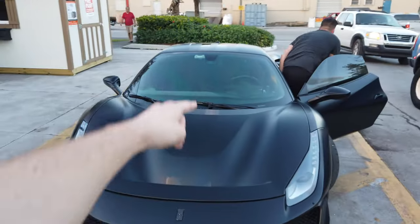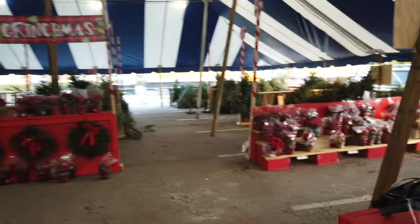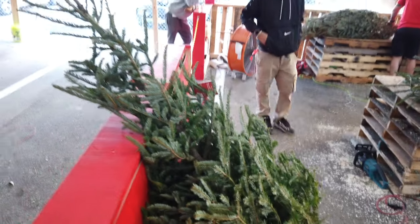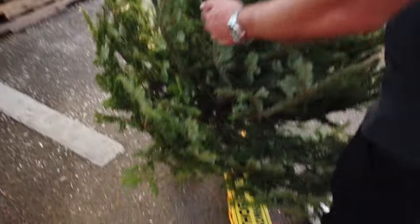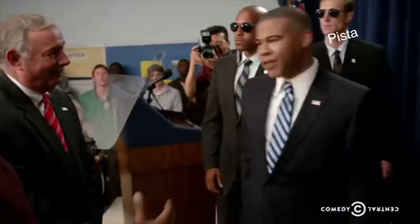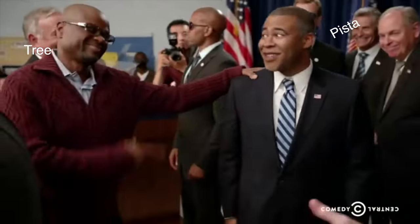All right, we're going to get a tree and it's going right there — get ready! Time to pick out a tree. I think we'll take this one. This is the tree that we got and it's gonna go on a little tour of Miami real quick on the back of a Ferrari. Tree, meet Ferrari. Ferrari, meet tree.